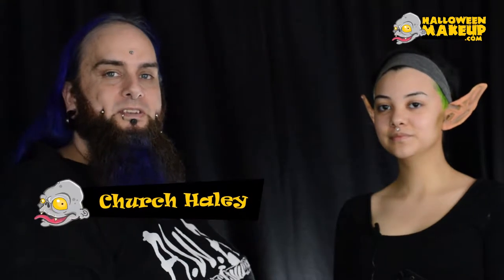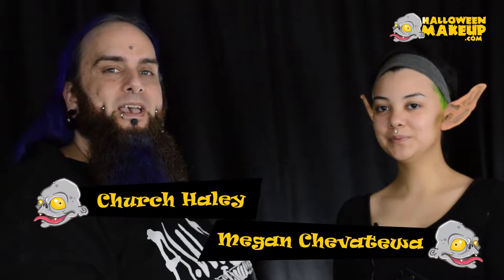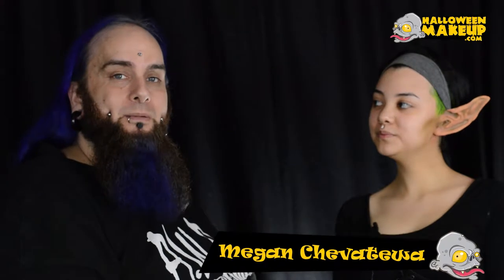Hi, my name is Church Haley, and this is Megan Chavatoa. Hello! And we're here with HalloweenMakeup.com, showing you how to apply the Woochie Orc Ears.